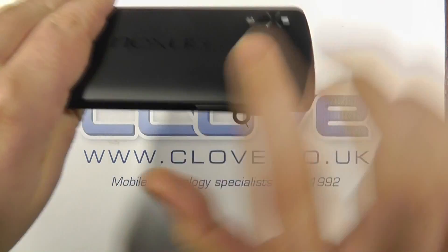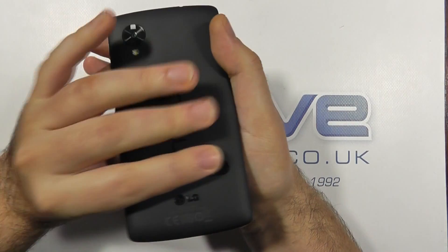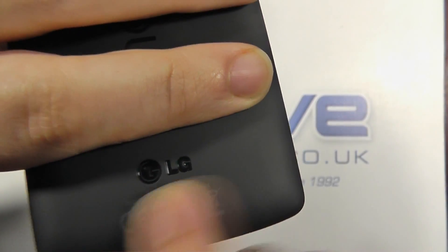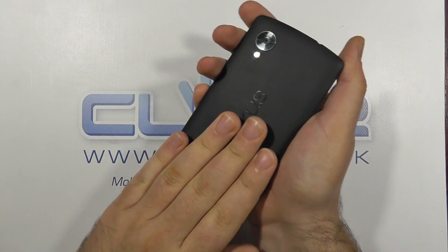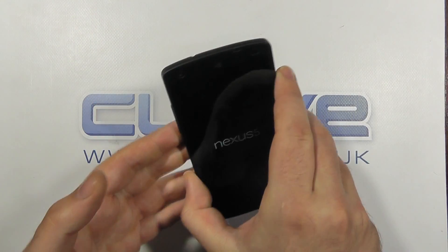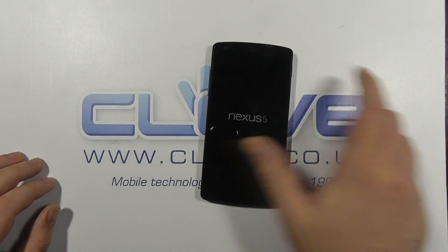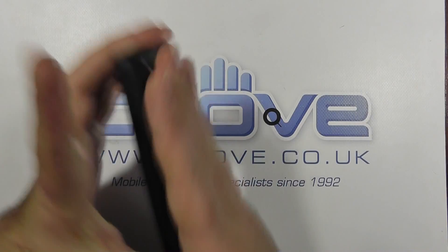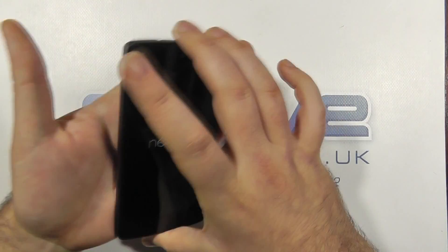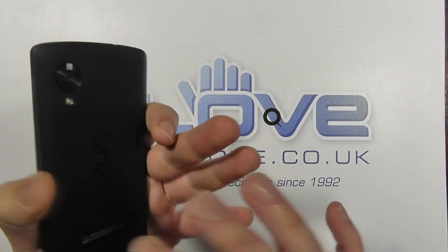We've got the Nexus branding on the back, which is actually ever so slightly raised — really neatly done. There's a sticker with the IMEI number that peels straight off without leaving any residue, and LG embossing with product information on the bottom. They've gone for a matte back this time. The Nexus 4 had a glass back and quite a few people complained it was easy to crack. The matte back feels nicer in the hand, won't get as hot, and is more grippy — much preferred over the glass back.